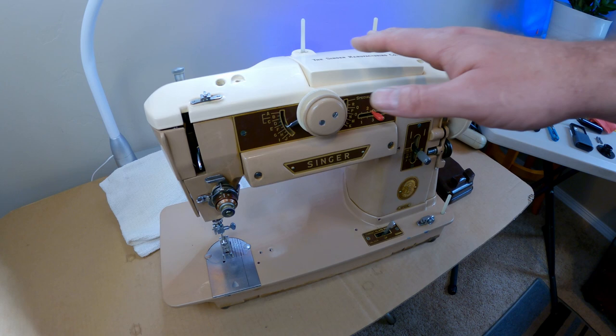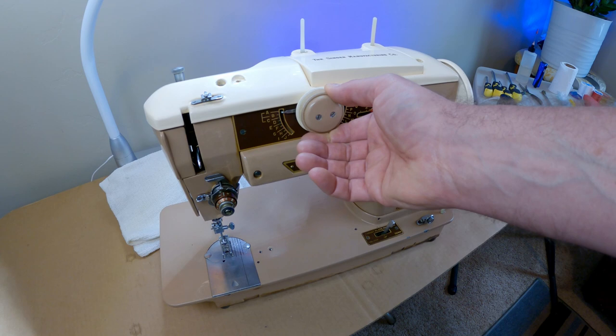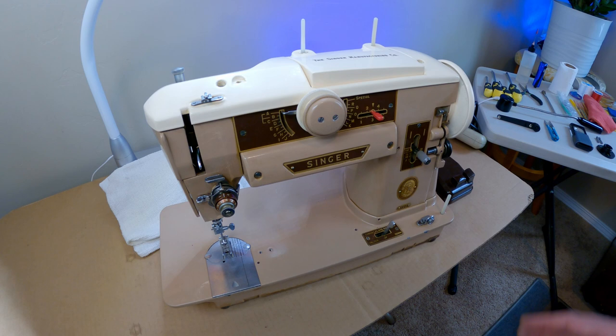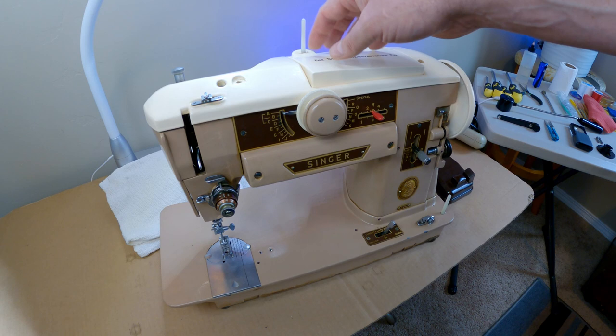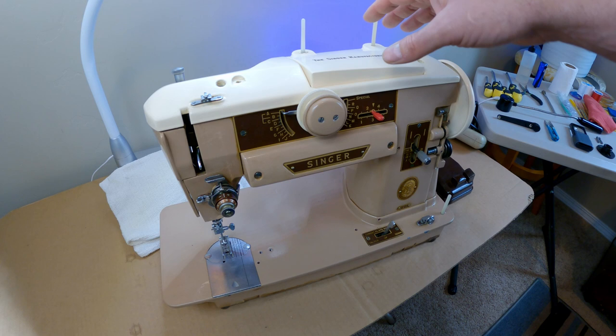We're back again working on this beautiful Singer 401A Slant-O-Matic sewing machine. This is part two of the series. In part one, we figured out why I was having trouble with the stitch selector mechanism — I wasn't able to get all the way to positions I and J, and it was locked out. I found that some parts were installed backwards, which cascaded into several other problems. Check out part one if you haven't seen it yet.